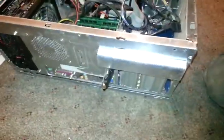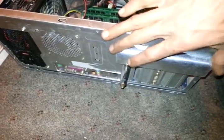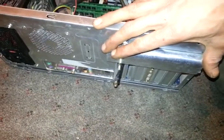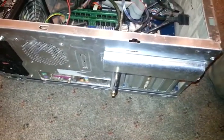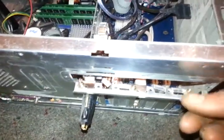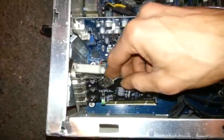A lot of computers — at least mine does, though every model differs — have this little thing that I had to take off in order to access the screw to fasten the PCI card down. Take that off, and now you can see right there is where the screw is going to go. Basically, what you want to do is take your card and line it up.